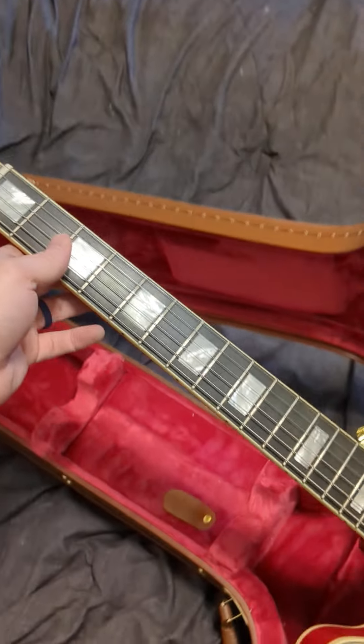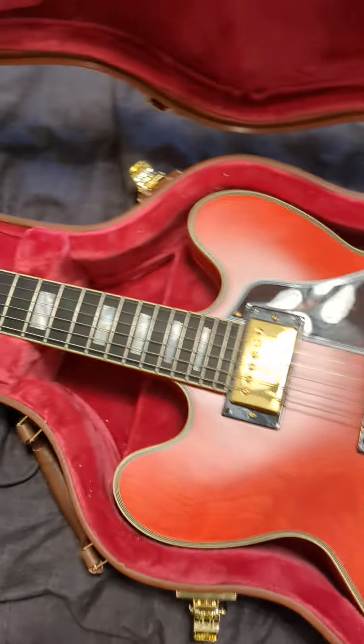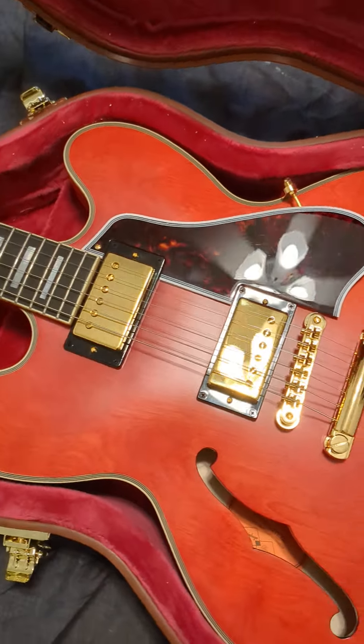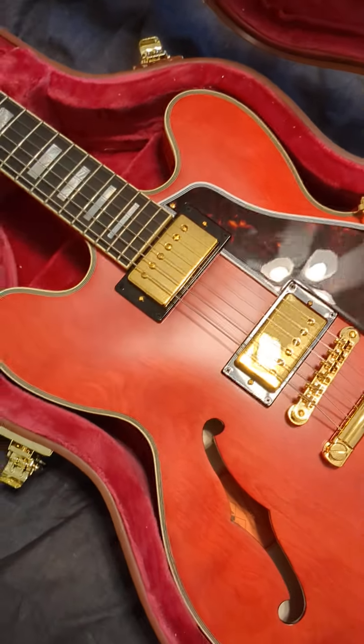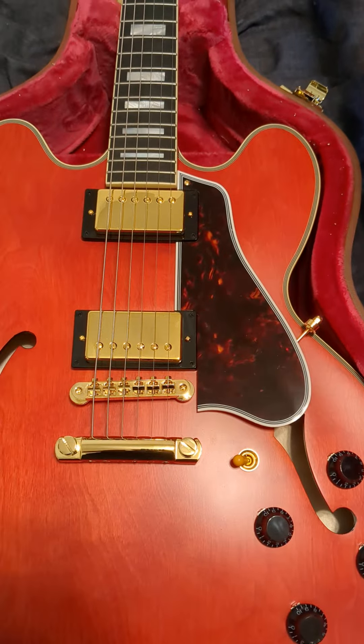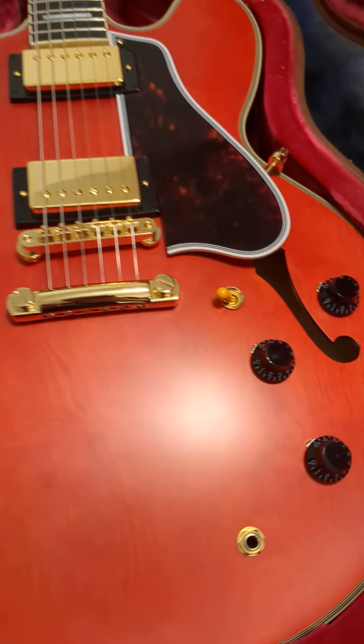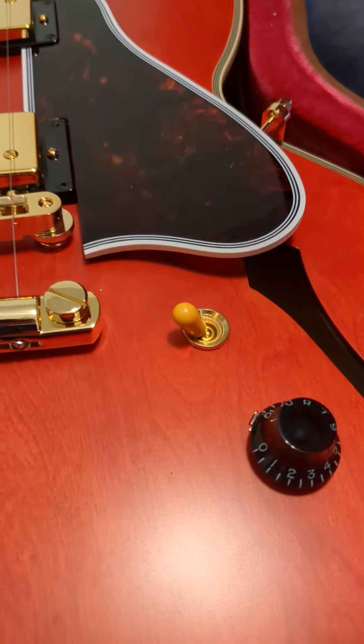This is a nice ebony fretboard. You can see the two Gibson Custom Buckers — custom shop pickups — and then the 59-style guard with classic knobs.